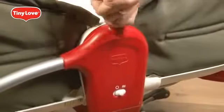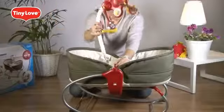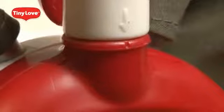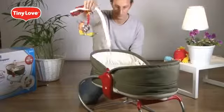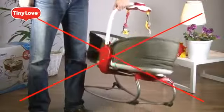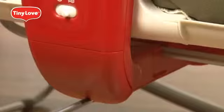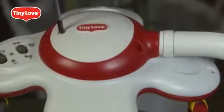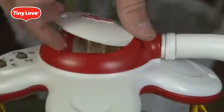Open the toy arm cover. Using the arrow, align it properly and push it down until it clicks. To release the toy arm, align the arrow indicator and pull it out. Never use the toy arm to carry the Rocker Napper. Insert the C battery in the vibration box and insert the three AAA batteries inside the top of the toy arm.